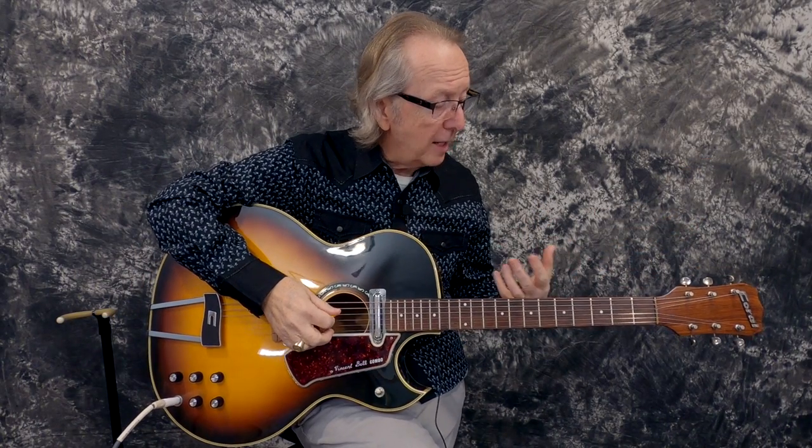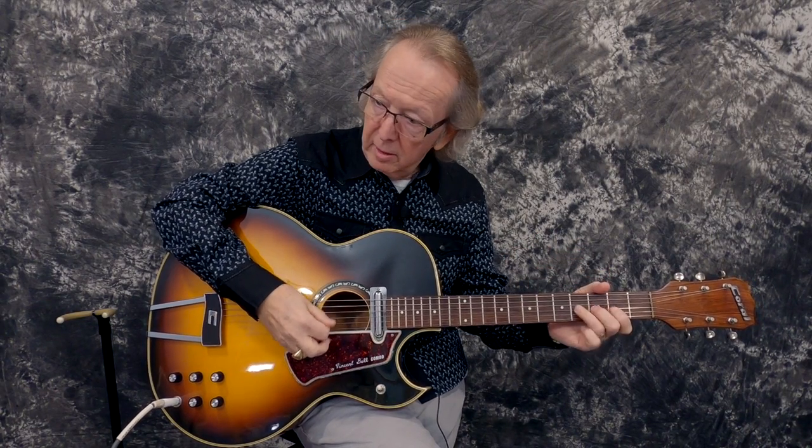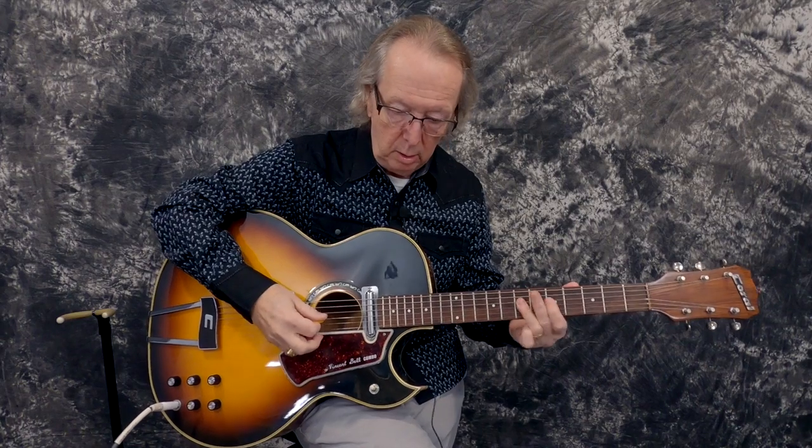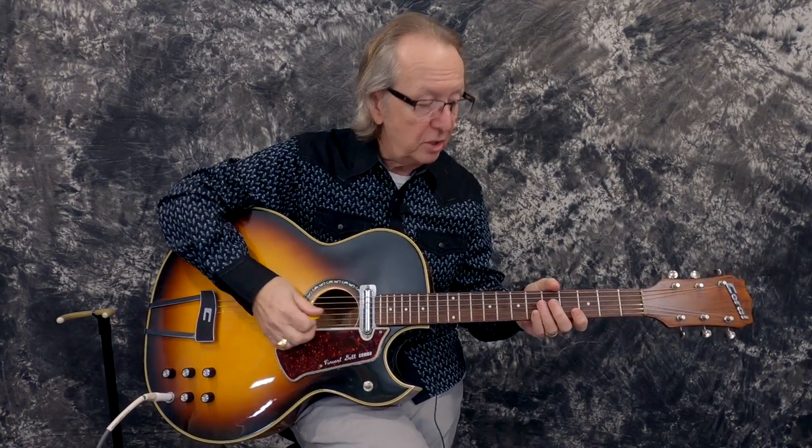Just an absolutely marvelous guitar. Our tech set it up and it just plays great — I don't think he had to do hardly much at all. I think we put 11s on this just because it was a big body and wanted to give it a little more oomph on the string. I would use 10s or 11s. You might put 9s on it, but I really don't think this big guitar is going to respond well with 9s — but prove me wrong. So let's hear how this guitar sounds.